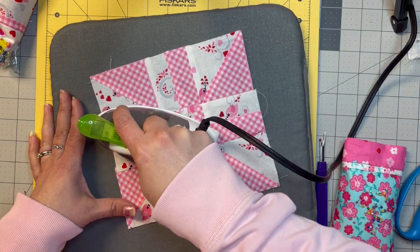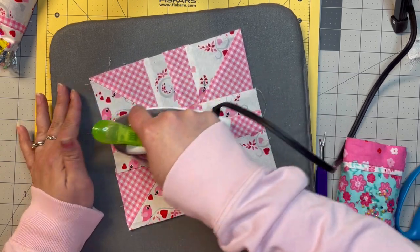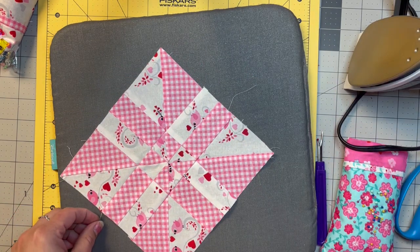So I pressed it out, sewn it up, pressed it out again, and made all my little seams work somewhat. So there you have it — your disappearing pinwheel block.